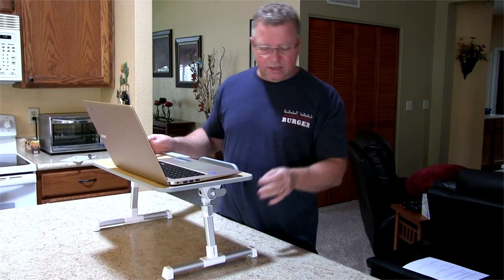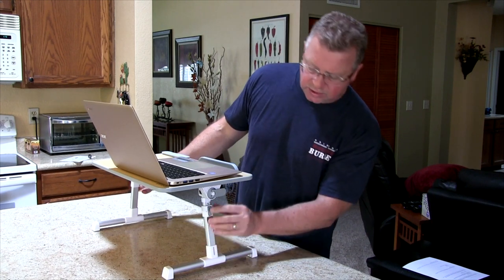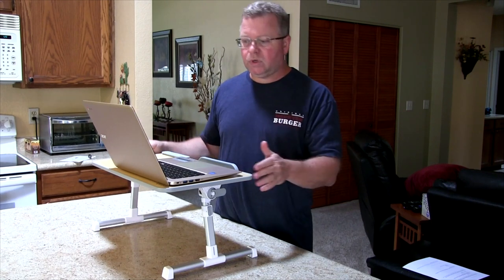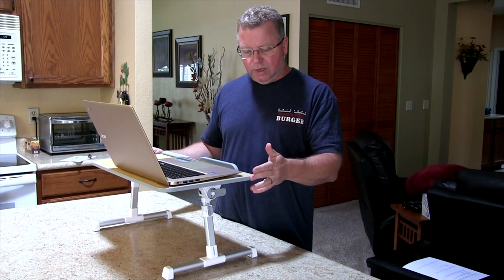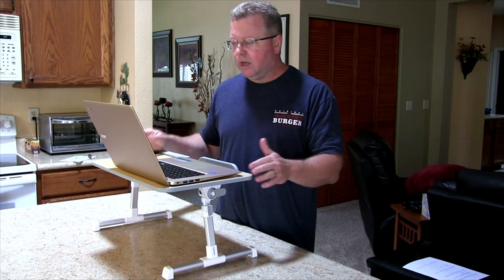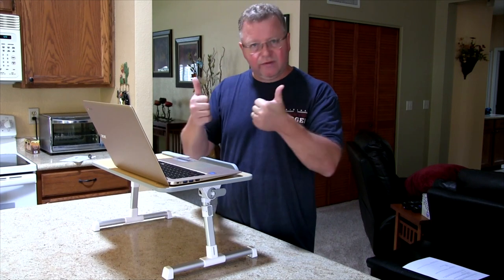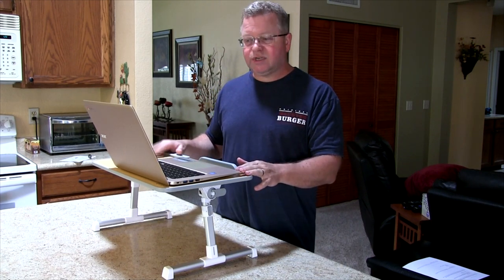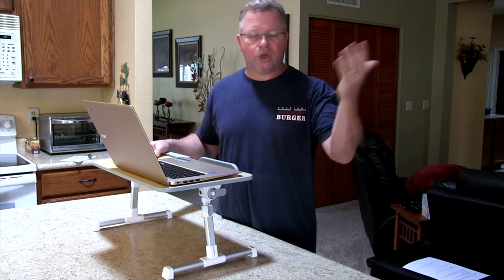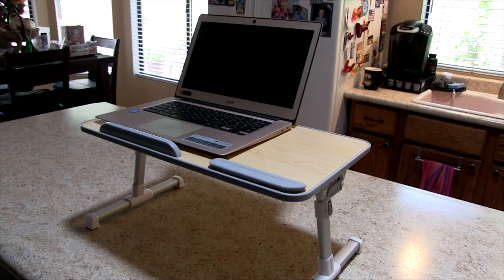The only downside is that some of the adjustable pieces — locks and whatnot — are plastic. That's probably the only downside to it. But if you take care of it and don't abuse it, this should be a great little portable laptop table. I have to give it two thumbs up, especially for the price. It'll easily fit in your luggage — take it with you, throw it in the car. Nice little portable laptop table.